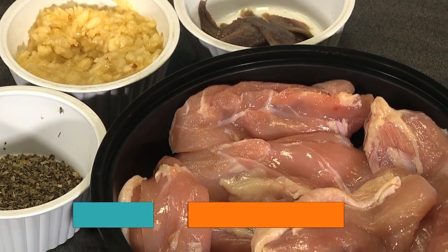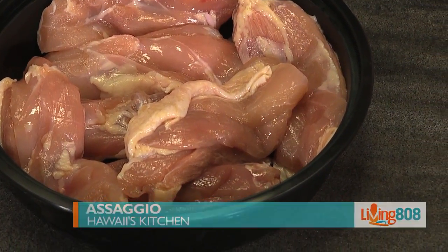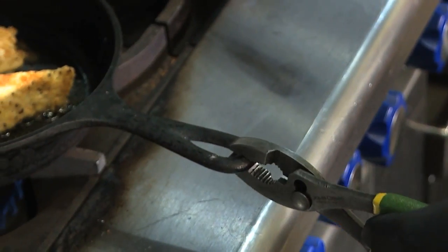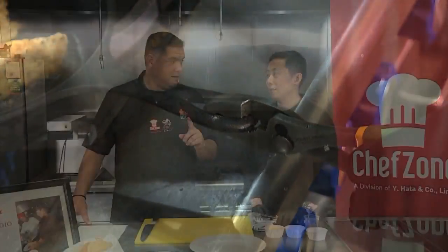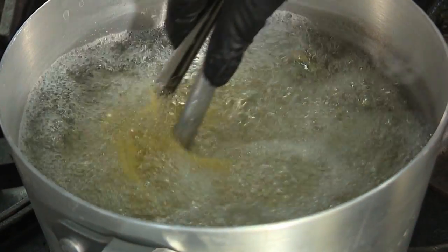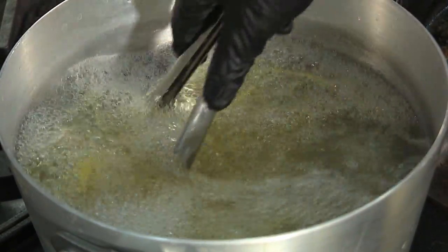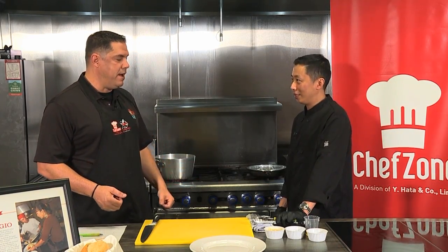Back here in Hawaii's Kitchen at ChefZone on Living808, we're with Asagio's and Chef Simon Chung, and he's taught us two tricks. One deals with a wrench to grab the cast iron skillet. The other deals with pasta — when your pasta is boiling, you throw some salt into the water and it doesn't froth over.